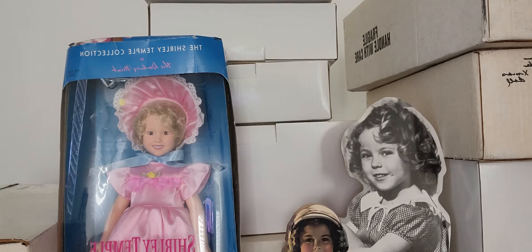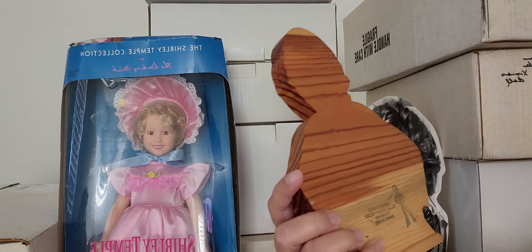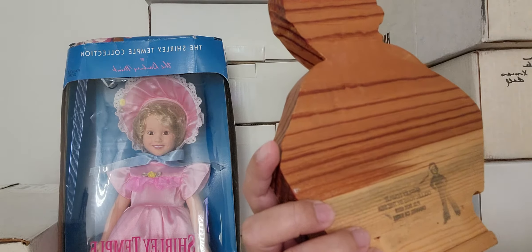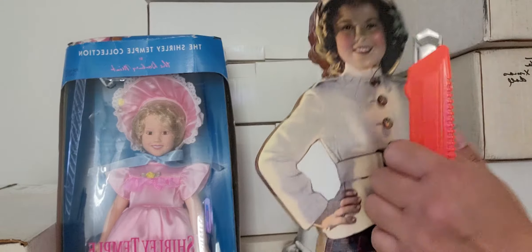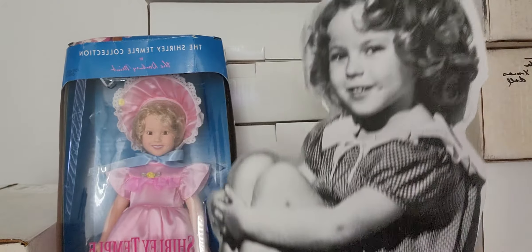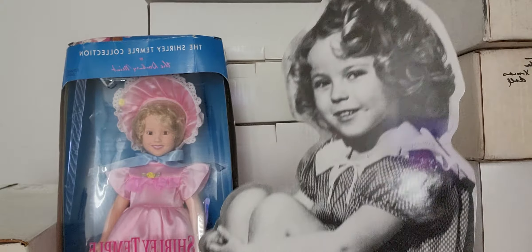Hello everyone, today is going to be a Shirley Temple day because we're going to remove dolls from their boxes. These are all Shirley Temples. We have a Shirley Temple collectors piece by the sea, and it looks like this was made in California — this one is made of wood. She is America's sweetheart during the Great Depression.